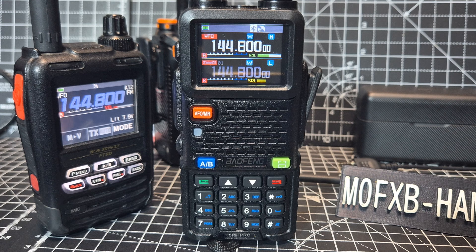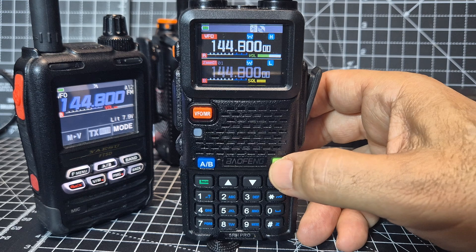I feel like we need newer firmware, but look at the seek function — I really like this. If you press the green button here, it starts to seek. I'm going to go seek, and my node is in the room in transmission now, so watch this.